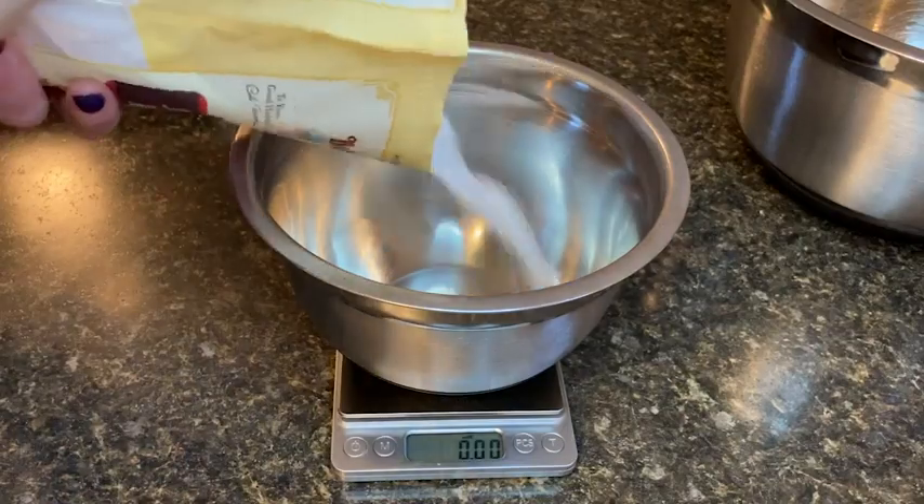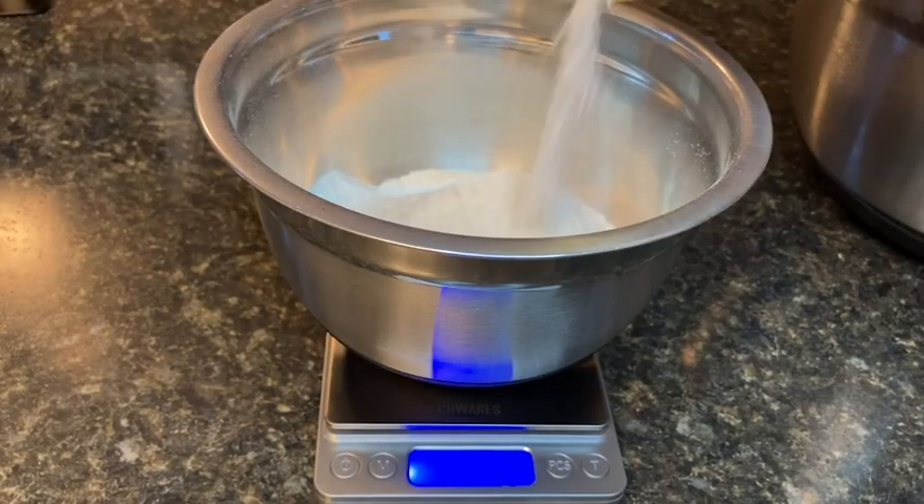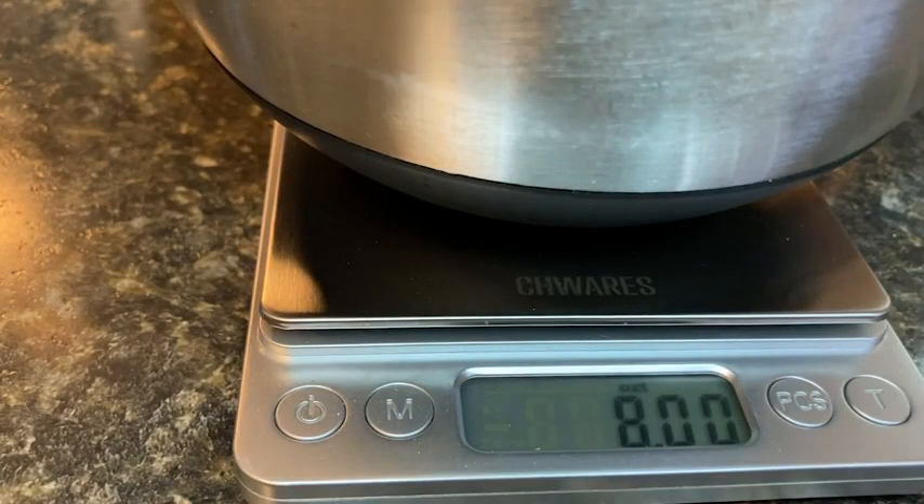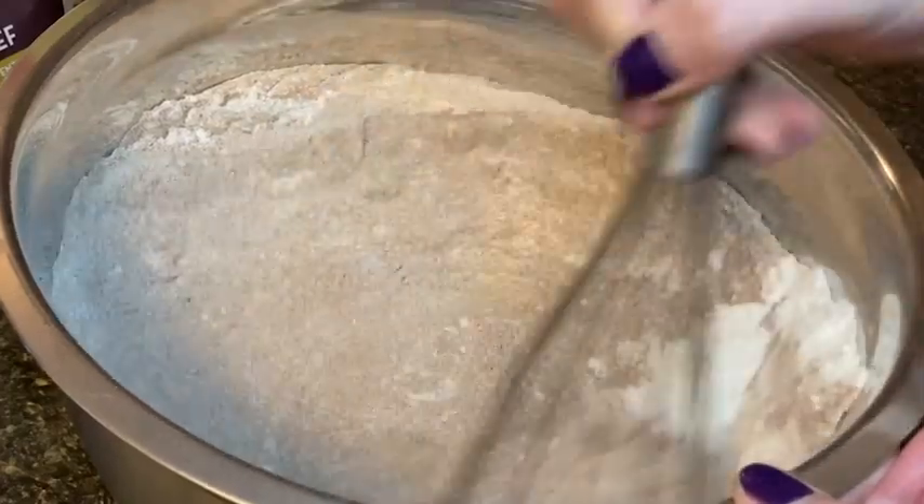I have found this scale really helpful for making my homemade gluten-free flour blends. It ensures that I am getting the exact ratios, which is super important for a gluten-free flour.